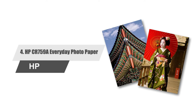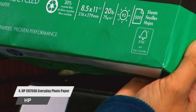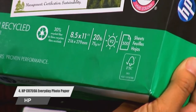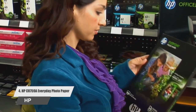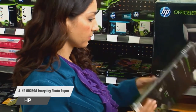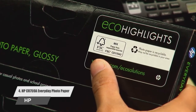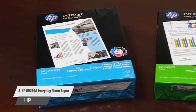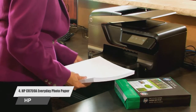Number four: HP CR759A Everyday Photo Paper. This HP paper delivers high quality results for all your printer's needs. The paperboard packaging is made from 100 percent recycled content, with a premium of 35 percent post-consumer content, using fiber from responsibly managed forests. This glossy paper is designed for inkjet printers and offers excellent value for casual photos, student projects, or crafts.